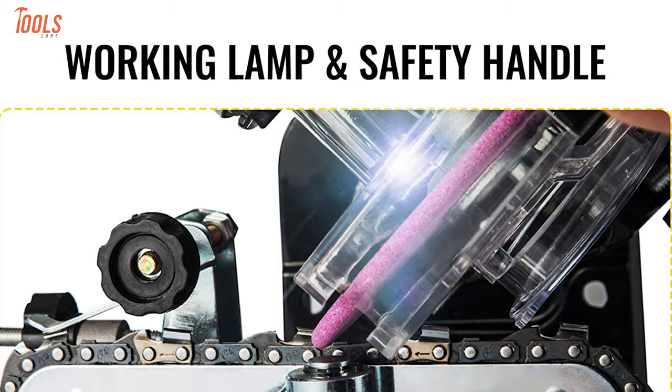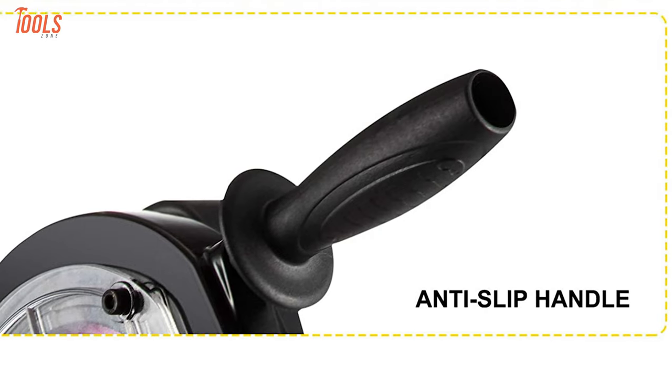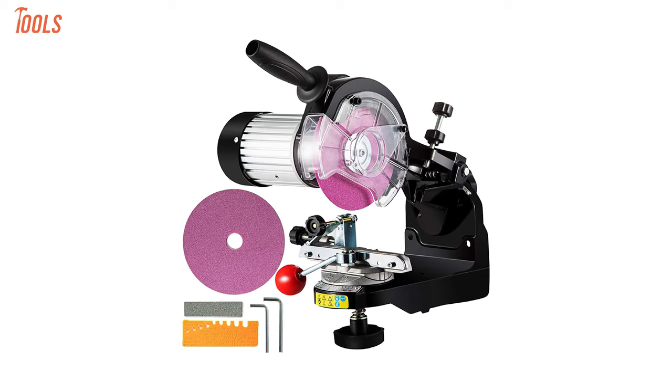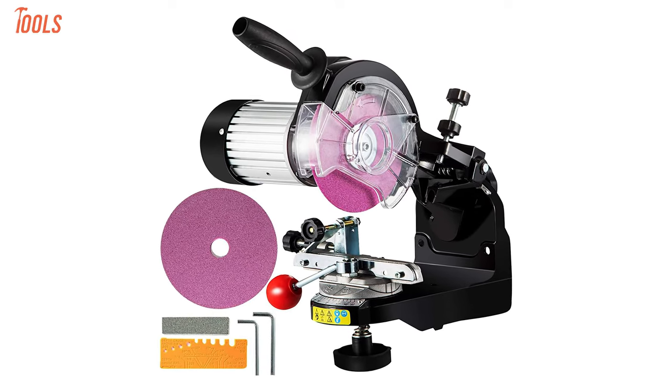With a built-in working light, this chain sharpener illuminates dark places and the slip-resistant handle allows you to hold the machine tightly for substantial protection. You can use this superior chain sharpener on your job site to complete a wide range of polishing and sharpening tasks for its rugged build quality and worthwhile features.